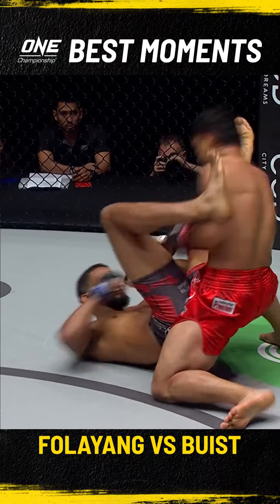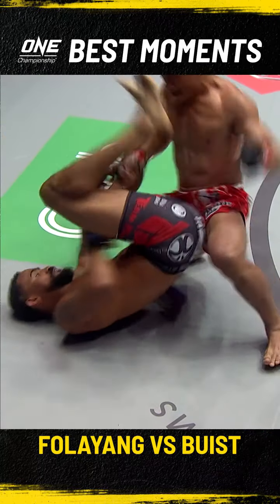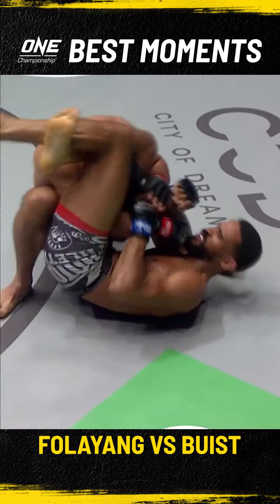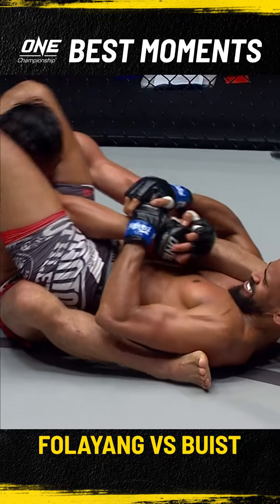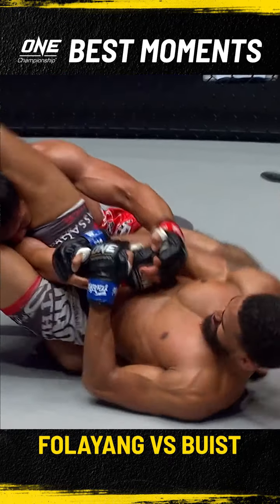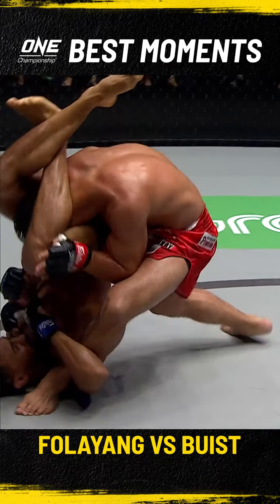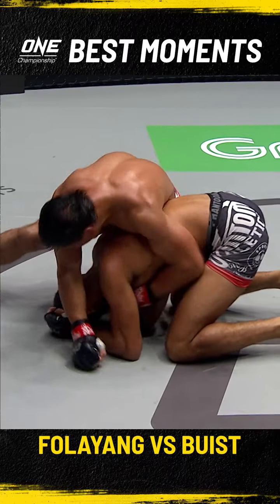Nice trip sweep there! Bausch has wings — a single elbow there from Filaya, and Bausch throws up those long legs! Open to lock and choke here! That's what those legs give you — the ability to snatch up arm bars and triangles from very bad positions! Can he do it? The crowd trying to rally behind Filaya! Filaya's out of trouble!